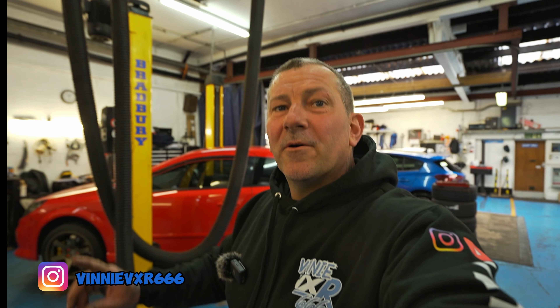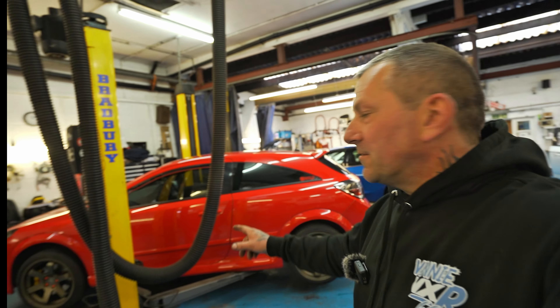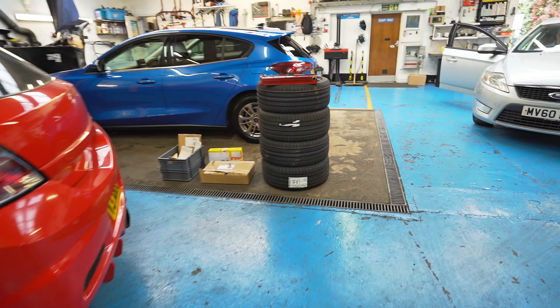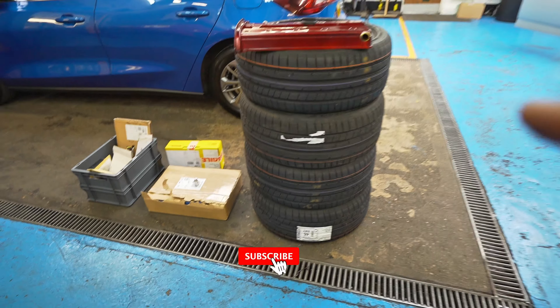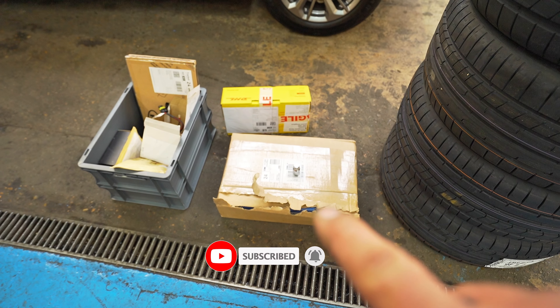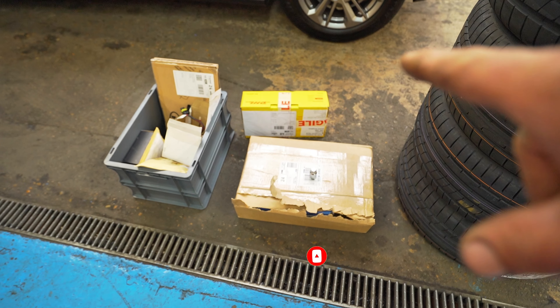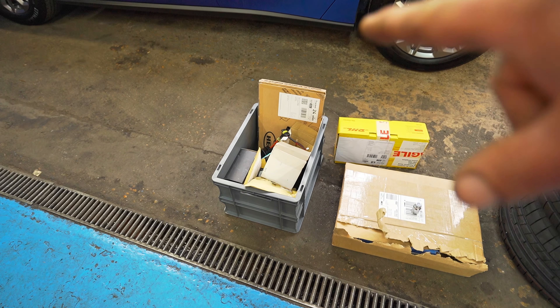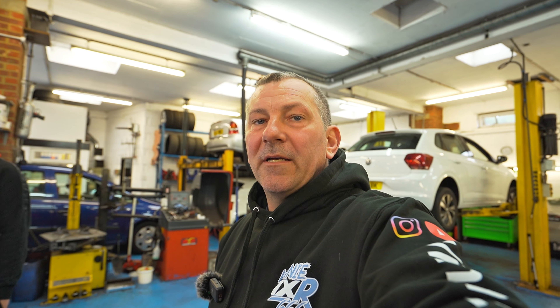Alright guys, welcome back to the channel again today. We've got Gavin's car in. Today we are doing four tyres, rear pads and discs, brake fluid, and we've got the braided lines there. So we're just going to crack on, get the wheels off, start putting the tyres on, and then jump onto the brakes.